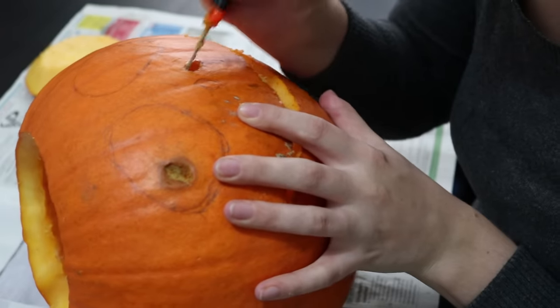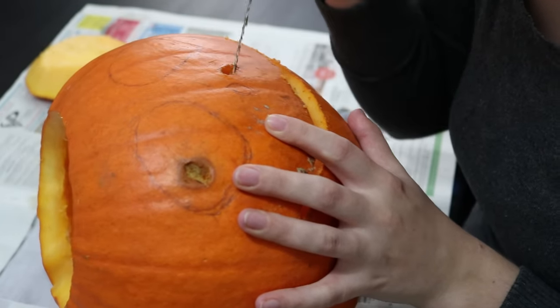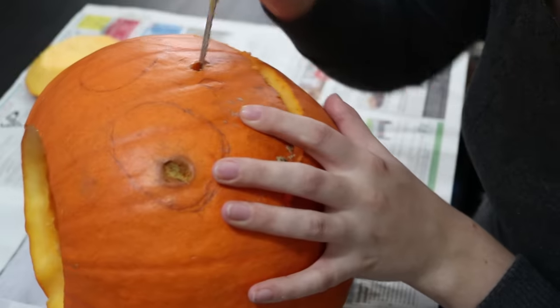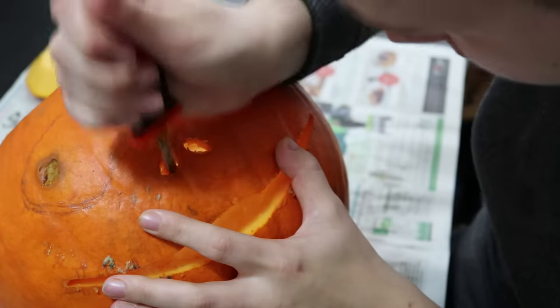For very small holes, like the nostrils here, it's good to carve at an angle so that the hole on the inside is larger than the hole on the outside. This allows more light to come through and it will look much better.